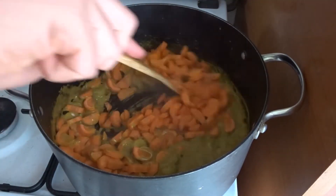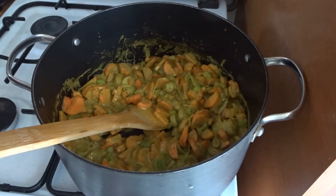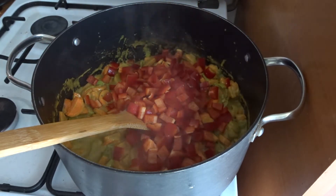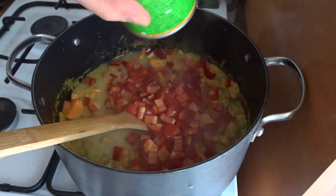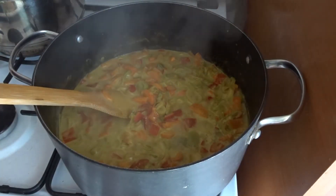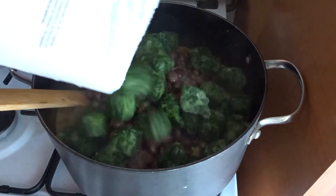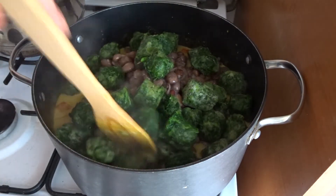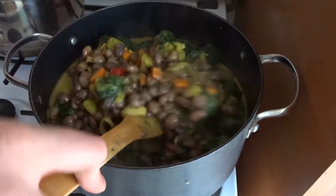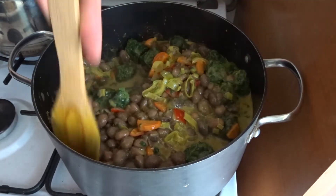After your leeks are soft, add your peppers and carrots and cook for two or three minutes. Then add your beans and spinach with some water — you can add water with the carrots and peppers if you need — and cook until everything is delicious and all the veggies are cooked.